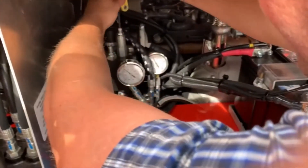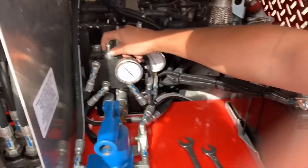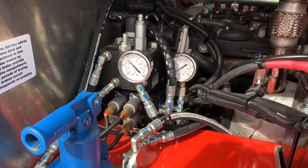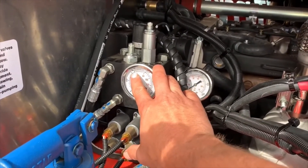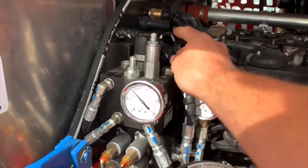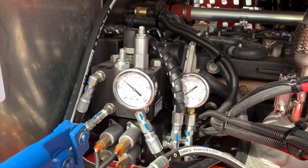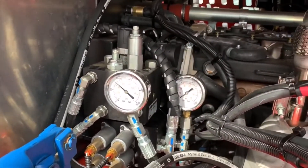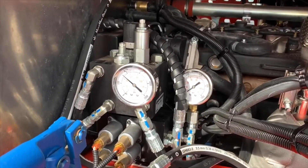With the engine running, the working pressure is sitting at around 800 psi and the unloader varies between 800 and 600 psi as it kicks on and off. The relief valve is tightened about half a turn past the point where it was visibly reducing pressure, which sets it properly. If you set the relief valve lower than the unloader valve, the system just builds heat — and heat and horsepower loss are enemies of any hydraulic system.